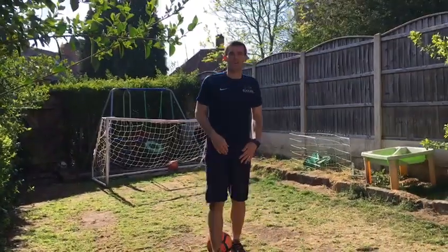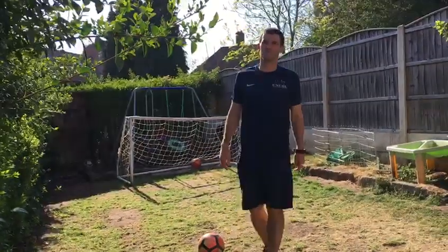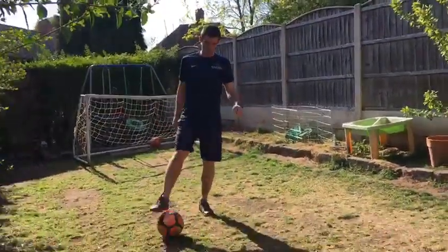Hi, it's Mark from Excel Sports Coaching, and today we're going to be learning how to do a step over. Nice and simple, all you need is a football.